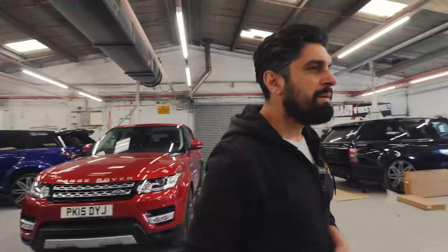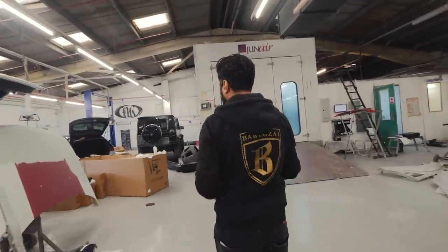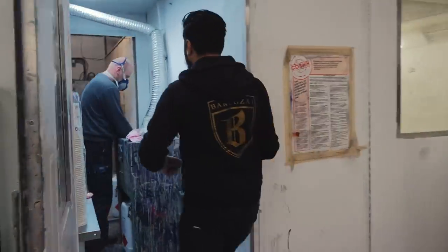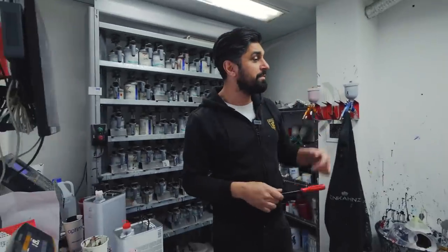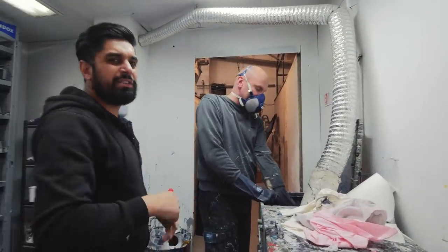Moving around over here, there's another Bentley in the workshop as well - putting the Barakzai Super Sport body kit on that one. Anyway, let's go see what Derek's doing. Derek, how are you doing? How's the new paint system? Let's go and look at your paint job.